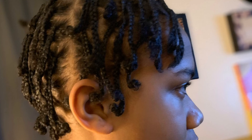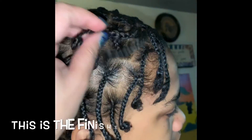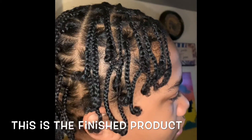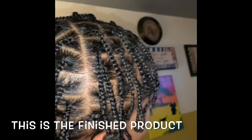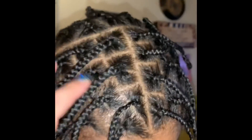This picture is his hair finished — this is the final view of his hair all finished. As it says, this is the finished product and I love it. Thank you for watching, family. Deuces.